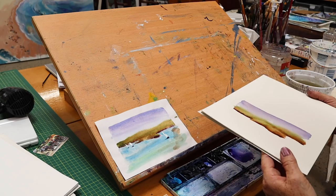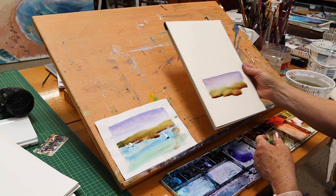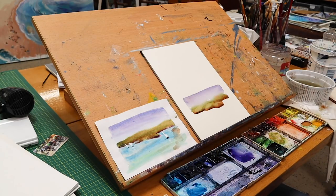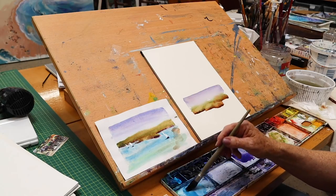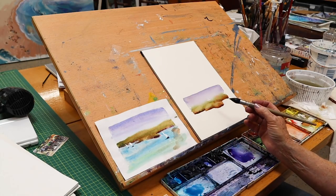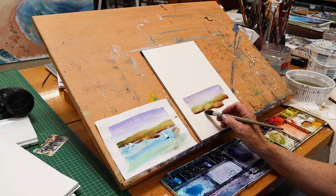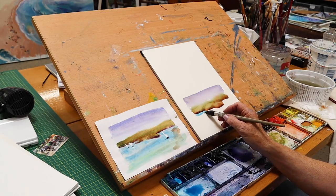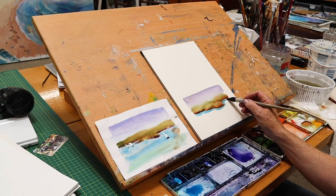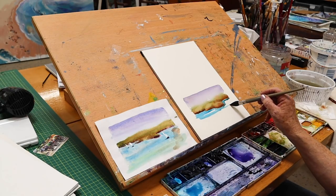I'll let that dry off a little bit because I don't want it to bleed too far into the next color, which is going to be cerulean blue for the water. This is watercolor rough paper. I'll go to clean water for this color — cerulean, cobalt, or even ultramarine blue all work. I'll go right up to the land, and I don't mind if a little brown comes down as a shadow or reflection.